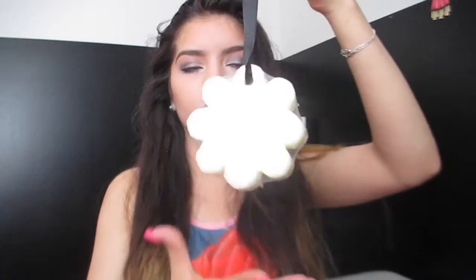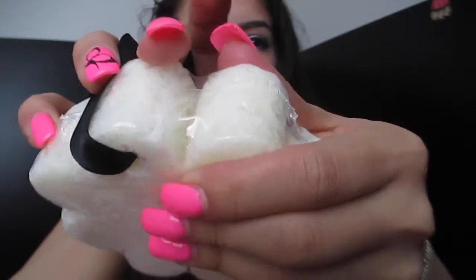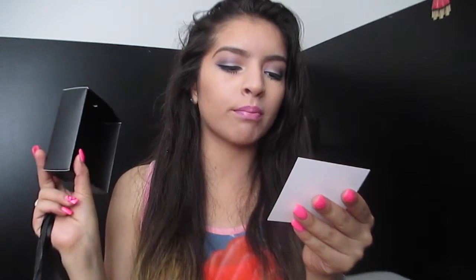Next is Papaya Yuzu Beyond Cleansing Body Wash, infused buffer multi-use. Here is the buffer — it's so weird. I kind of don't want to use it because it has a bunch of holes in it. It doesn't feel like a sponge, it feels really unusual. Inside we have a card: 30% off the entire store, five dollars flat shipping — use the code POP30. You guys know I always share the codes. I guess I'll test this out if I'm brave enough, because these holes in the buffer are not playing with me.